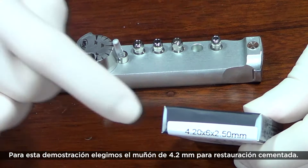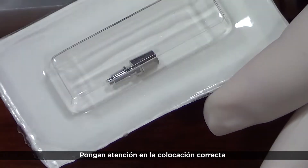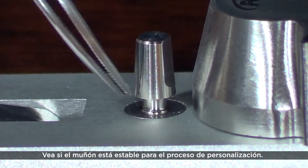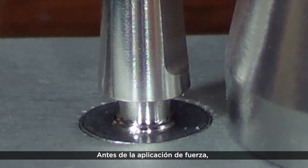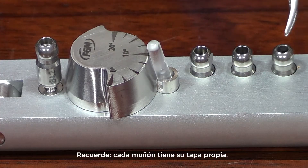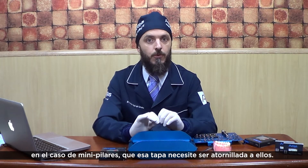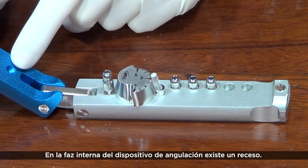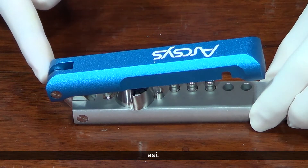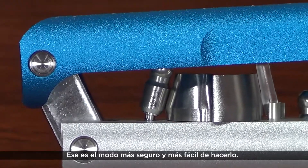Now we are ready to perform the abutment customization. For this demonstration, we select the 4.2mm abutment for cement-retained restoration. Pay attention to the sacrifice ring settlement at the folding device — it should guarantee abutment stability during the customization process. Before applying forces, it must be protected by the metal cover. Remember, each abutment has its proper cover. In case of mini-pillar abutments, the cover needs to be screwed over them. In the abutment folding device internal face, there is a semi-lunar hole — this groove should be positioned over the abutment cover. The compression is applied on the angulator extreme — this is the safer and easier manner to do that.